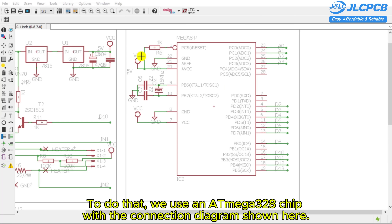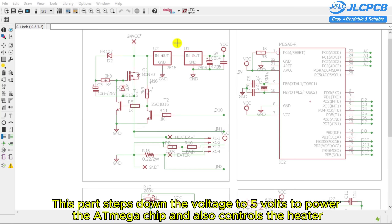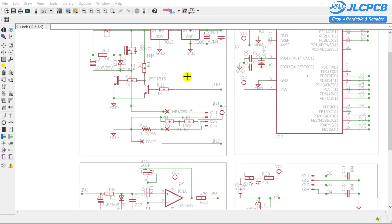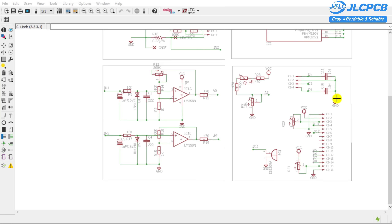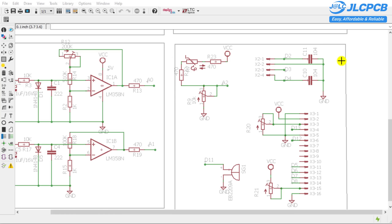To do that, we use an Atmega 328 chip with the connection diagram shown here. This part steps down the voltage to 5 volts to power the Atmega chip and also controls the heater. Down here is the amplifier circuit, which reads the feedback from the thermocouple and also detects whether the soldering iron is in use. In addition, there are the connections for the buzzer, LCD, rotary encoder, and the temperature sensor.